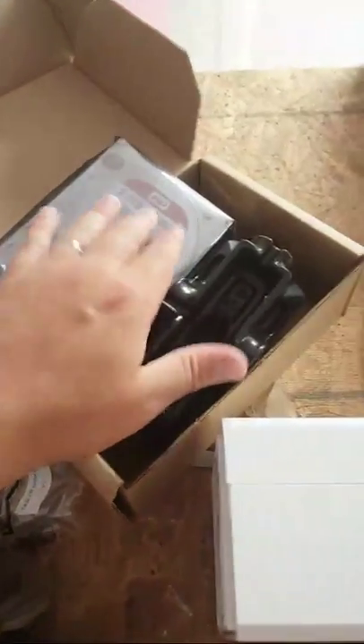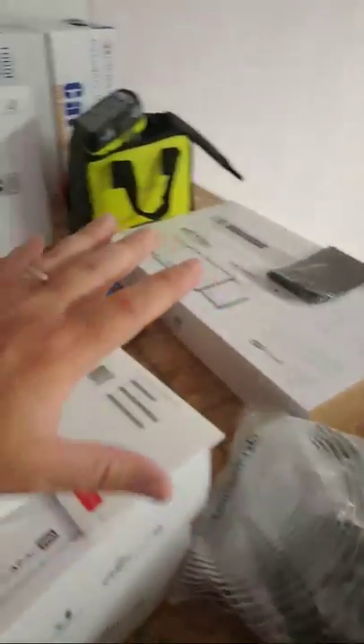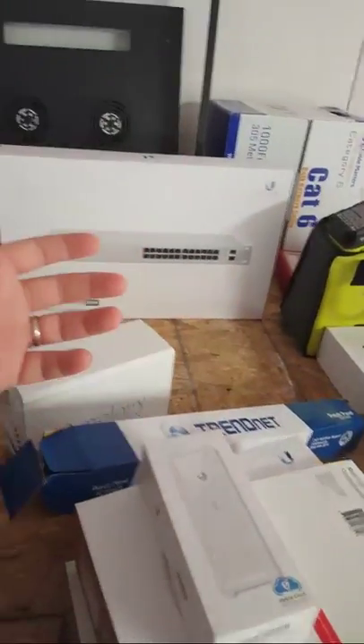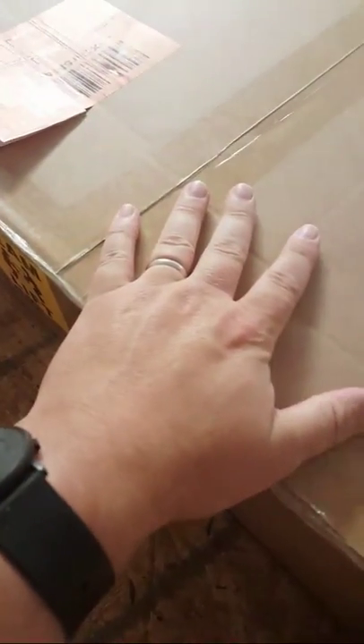The 2TB drives are going in here. Sitting here around all this equipment kind of reminds me of going to the fireworks store — it's like Christmas Day. So we've got a CyberPower UPS that's going to go in the rack.